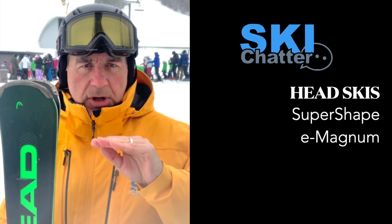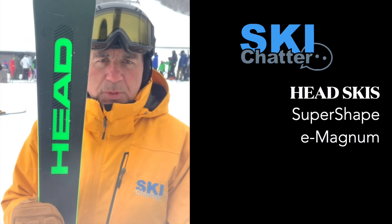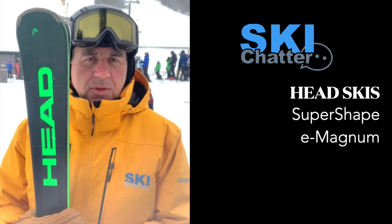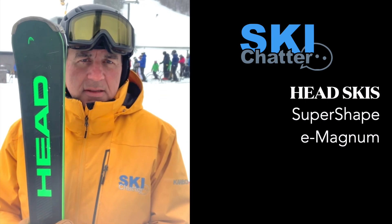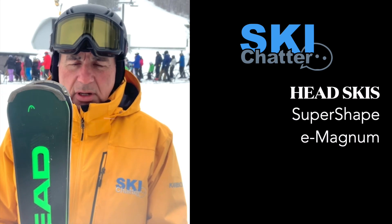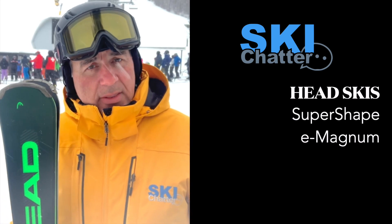Nice short radius turn already built into this turn shape, this super shaped ski by Head, and easy to bend and carve throughout the whole mountain. So whether you're on the front side or the back side, this cuts through a lot of it. I found it just to be a nice cruiser — it's a great all-around ski if you're looking for that type of ski.